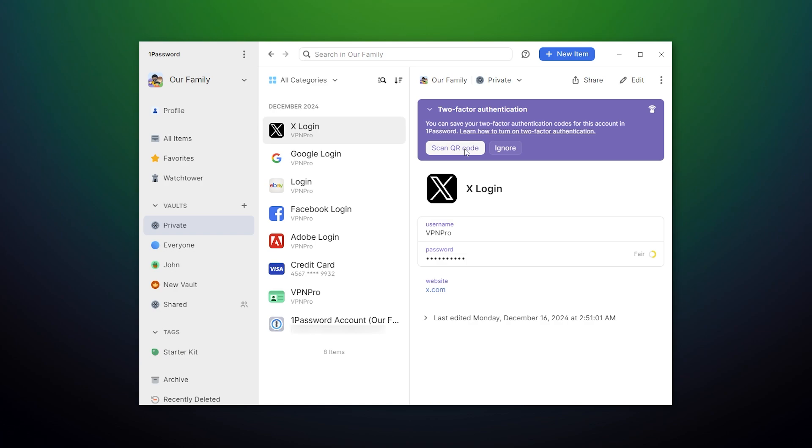I also like the recent update that lets me use 1Password as a 2FA app for certain websites. With this, it's even harder for somebody to steal my accounts — they will need both my details and access to the 1Password app, which is almost impossible thanks to the encryption and 2FA itself. That said, most of your accounts can still be breached if your passwords are leaked by a third party, or they are simply too weak.